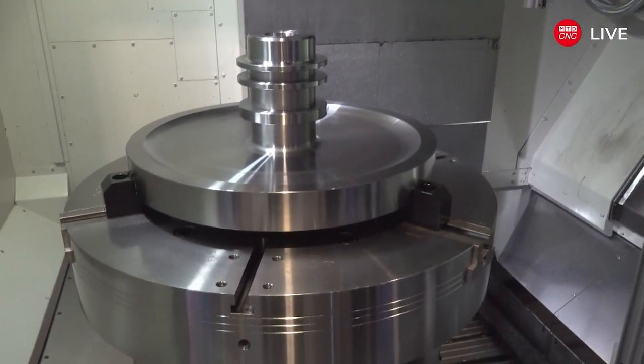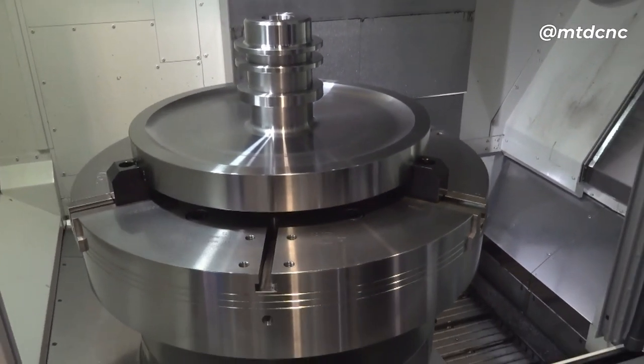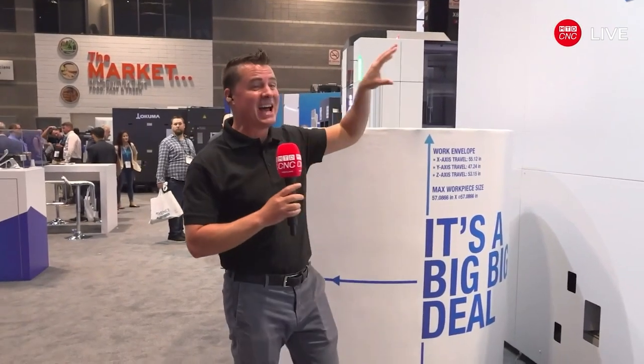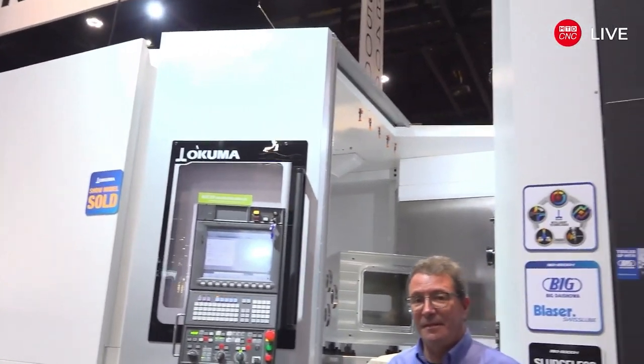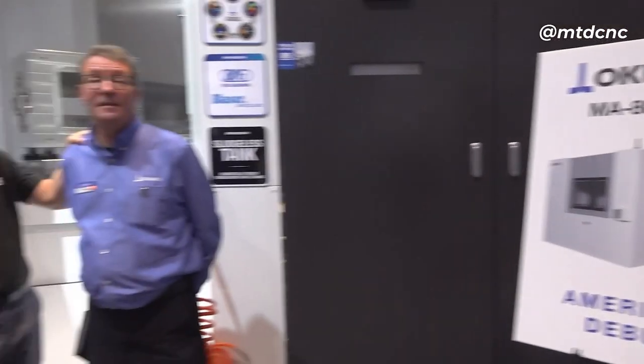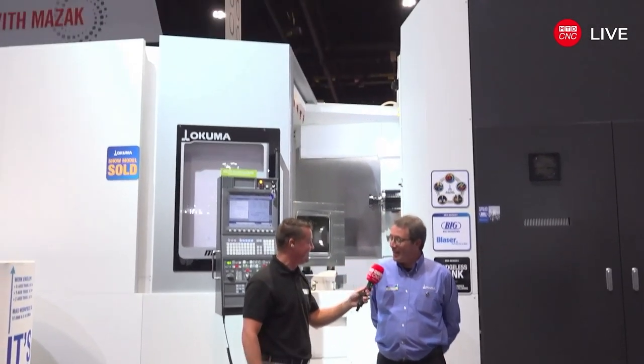Handing back to Tony now, who's looking at an absolute beast. This is the Akuma MA 8000 H — America's debut. We're going to learn more about this machine with Ron.